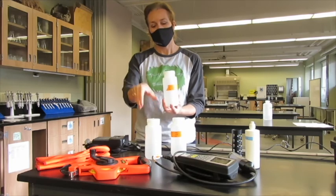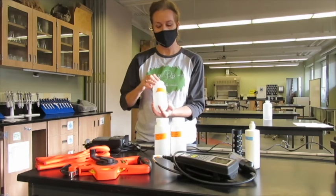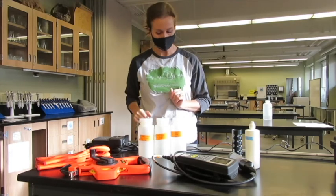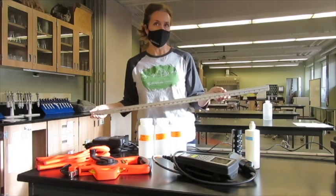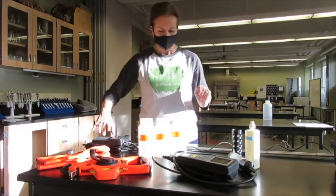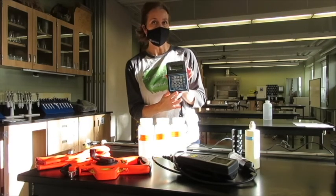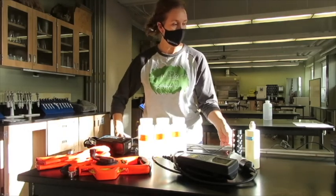Labeled water bottles — it is important to add the date, your stream name, and sample number. A meter stick. We have a swaffer — this is a swaffer flow meter that measures both stream flow and discharge.